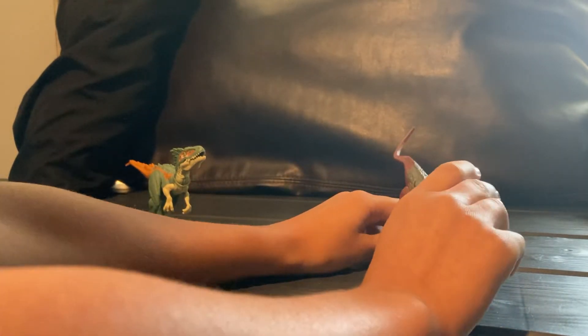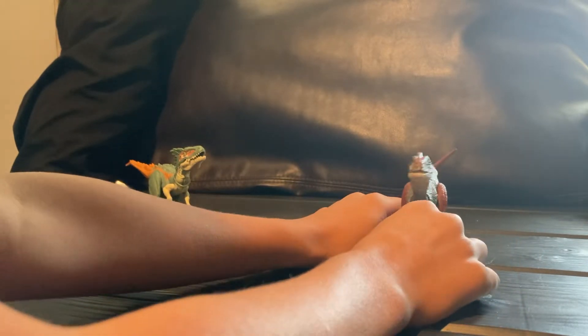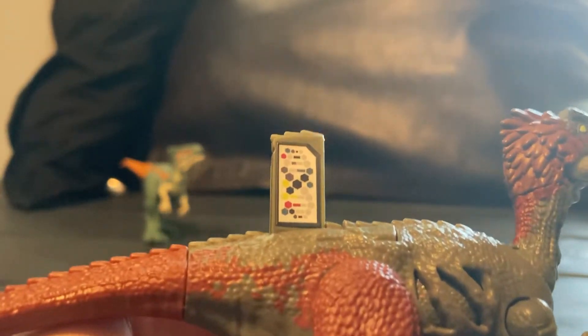Now that we've reviewed that guy, he doesn't have much to review — these guys are pretty small. There's not a lot to say. Oh yeah, I forgot one thing — there's your cute scan book code.